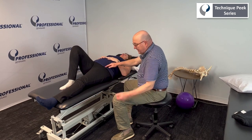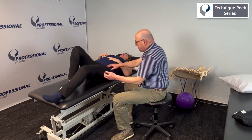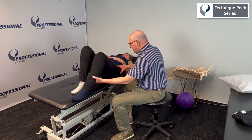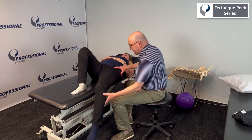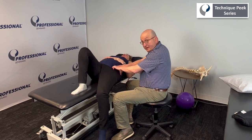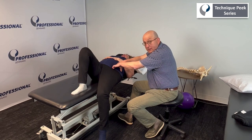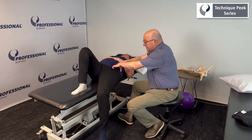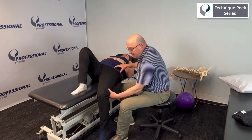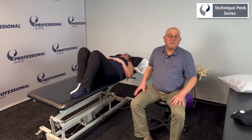We can also put her in that modified Thomas test position to get some tension. So we're getting the psoas-iliopsoas tendon down here, but I can still come in here. It's going to be a little tighter and she's going to feel a little more discomfort, but I know that I'm getting the whole complex. And that is your Technique Peak iliacus release and psoas release. Thank you very much.